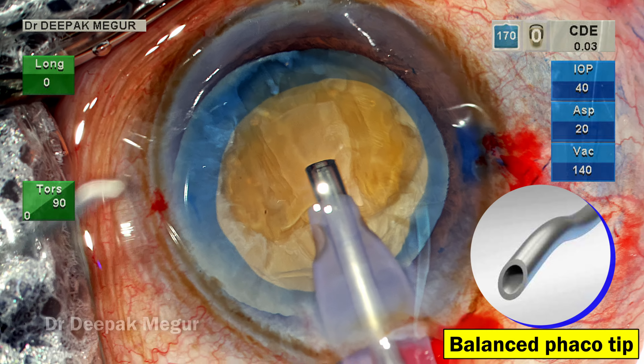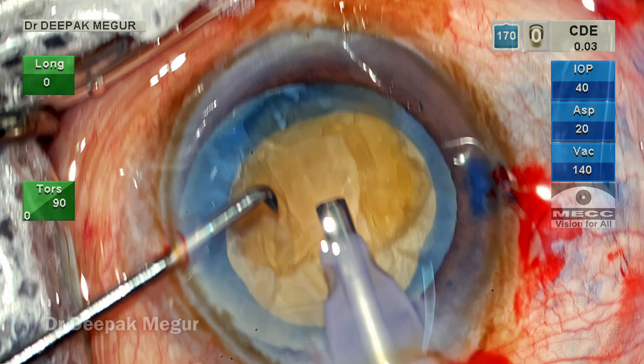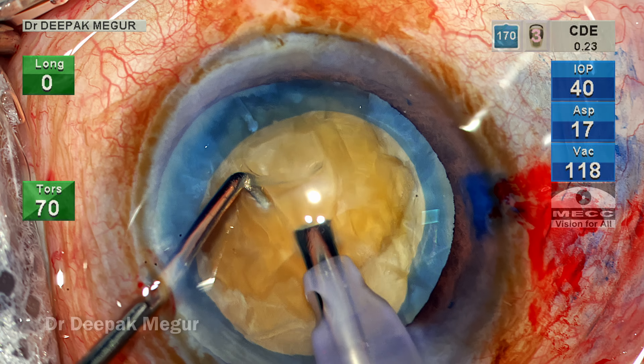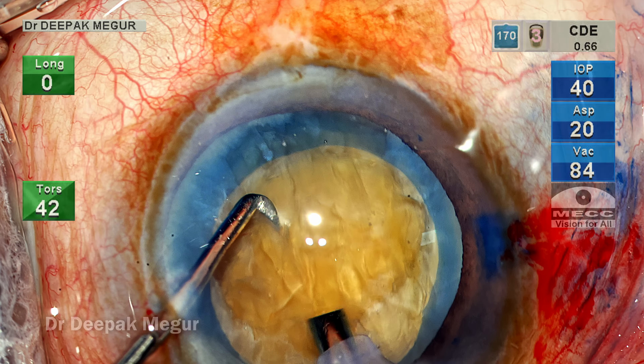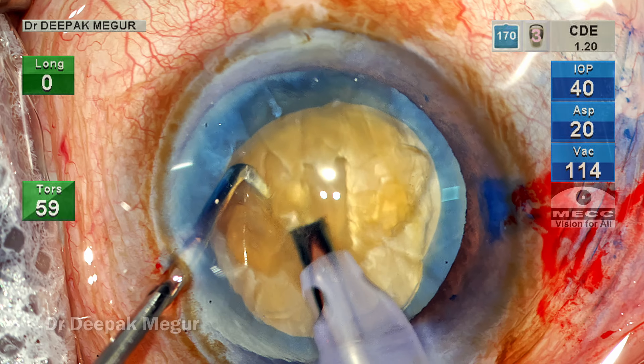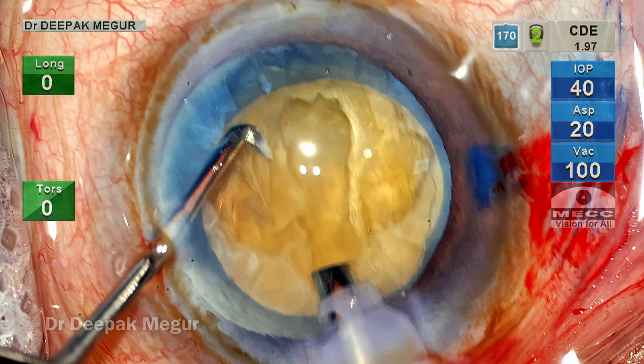Please note that I'm using a balance tip on a Centurion machine. I'm going to use torsional energy continuous, with the maximum set at 90 percent, used in a linear mode. Keep an eye on the amount of energy being used by pressing on the foot pedal, and also note whether the nucleus is being pushed or shoved, or if there's any hint of stress on the capsule rim, posterior capsule, or zonules.